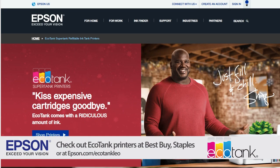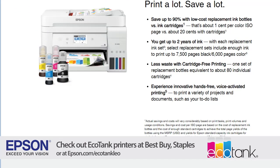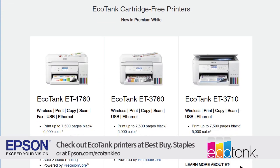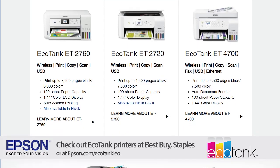Hands-On Tech is brought to you by my favorite printer company, Epson. This holiday season, kiss expensive ink cartridges goodbye. The Epson EcoTank printer comes with a ridiculous amount of ink in the box, so you can print thousands of pages. It has supersized, easy-to-fill ink tanks, which means you never hassle with buying or changing ink cartridges again. So when you're thinking about the perfect holiday gift, add the EcoTank printer to your holiday shopping list so you can just fill and chill.